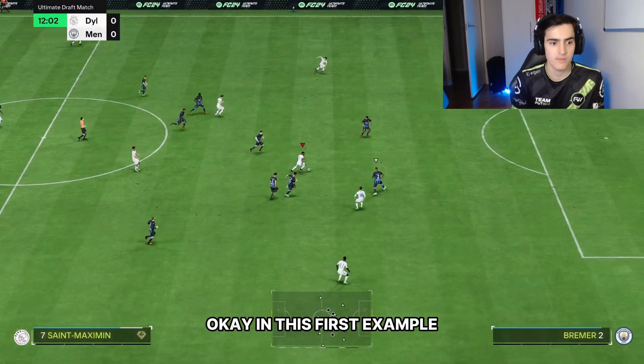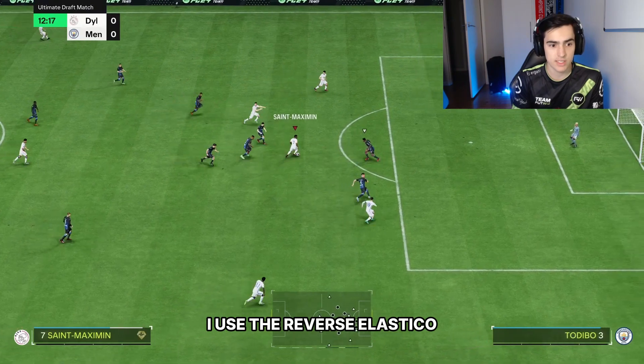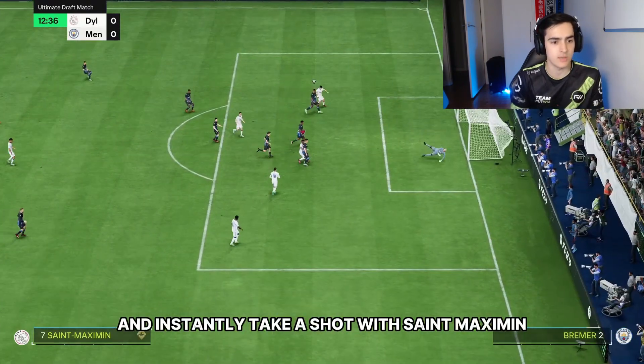In this first example, I see a bit of space, use the reverse elastico, drive into the space and instantly take a shot with Saint-Maximin.